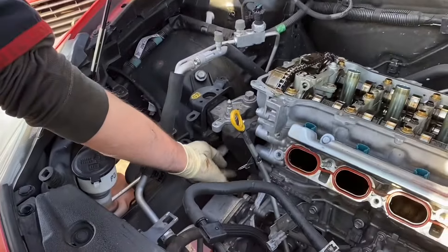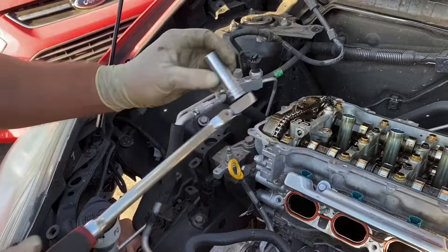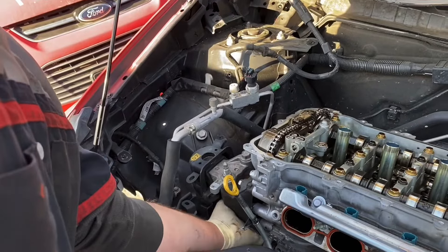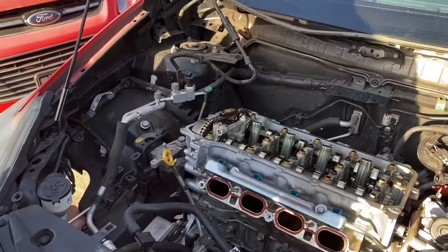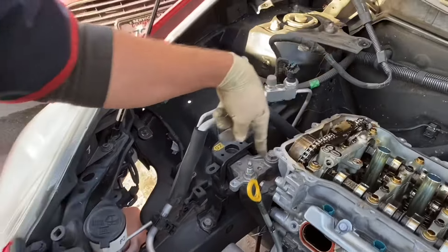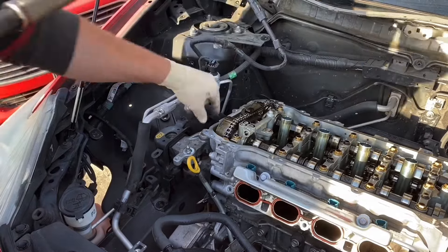Next is the 14 millimeter nut up here — remove that before you do the top ones on the motor mount. A long-handle ratchet with a deep socket 14 on the flex head makes the job a lot easier. Once it's loose, should be taking it off with your finger. Next we have five 17 millimeters — four bolts, one nut here. Remove those; as you're removing the last one, you will notice the engine move — that's perfectly fine.